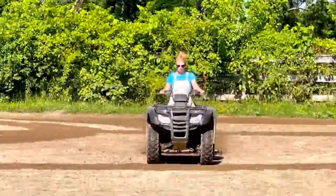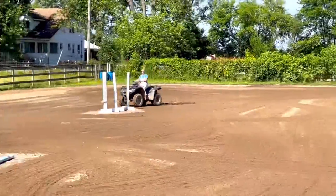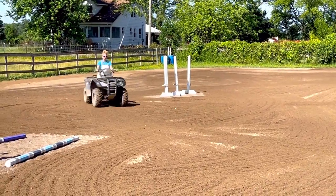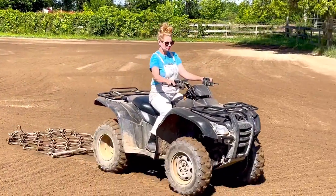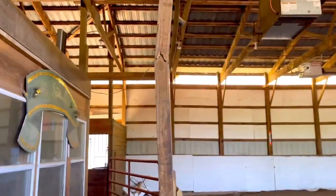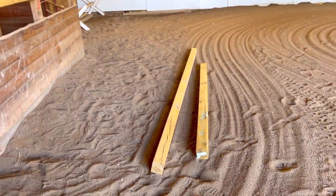I spent a lot of time on this so I only showed you a little bit of the dragging, but I'll show you the very end result later. I do this about twice a week. There's a crack right here so my dad and husband are going to fix it.